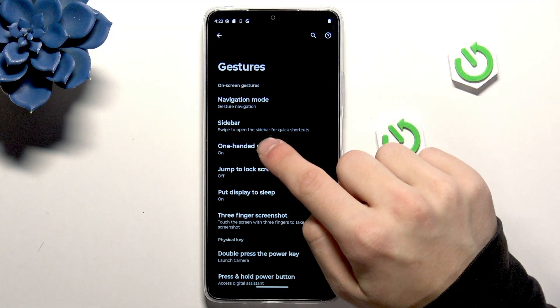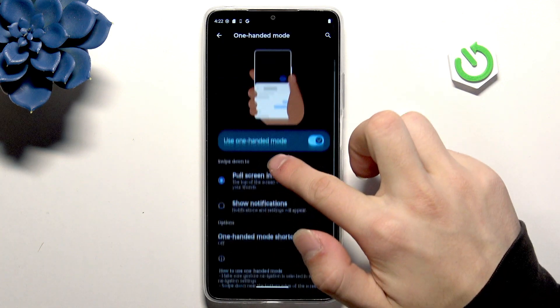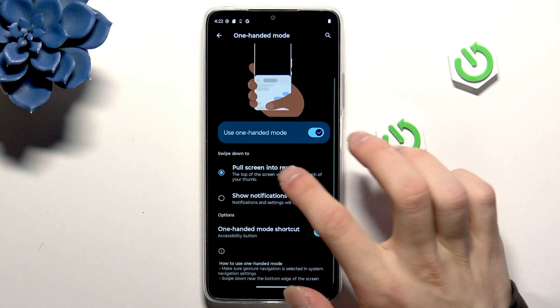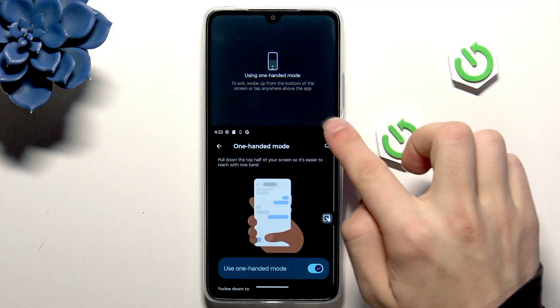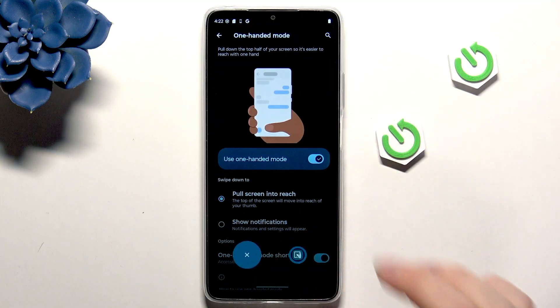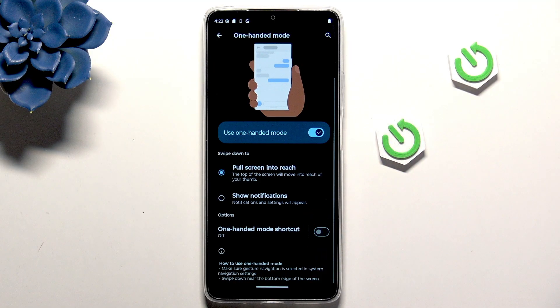If you have gestures enabled, then under One-Handed Mode you can enable it and even enable the shortcut. It will help you reach the top of your phone with just one hand. I'll disable it for now.